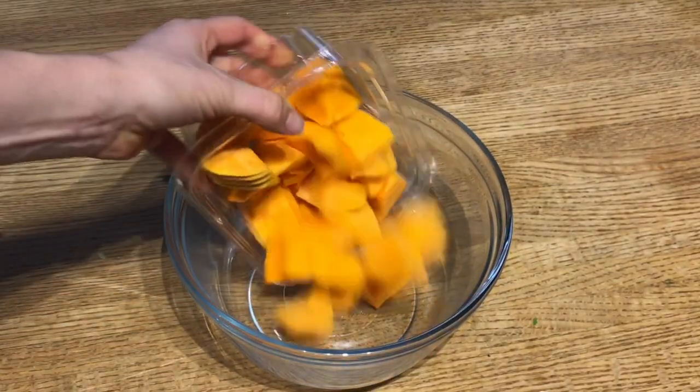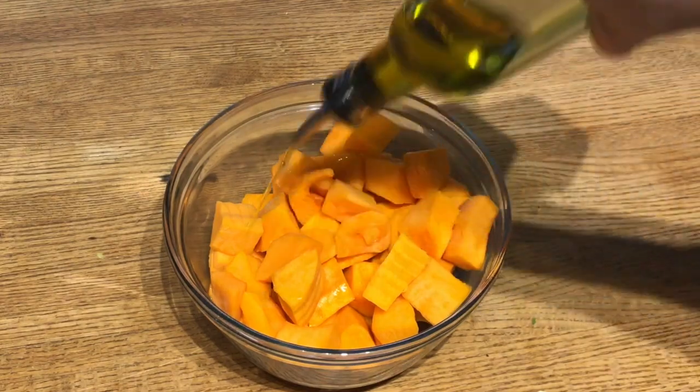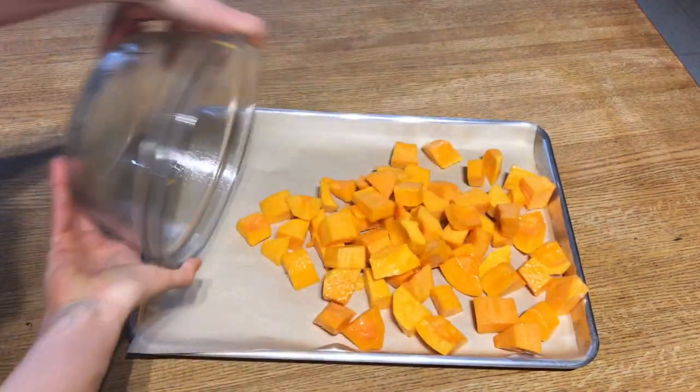I used eight cups of butternut squash, tossed with olive oil, and roasted for 20 to 30 minutes. And to cut down on prep time, I bought pre-washed, pre-cut everything.